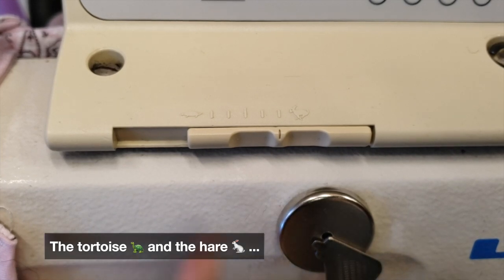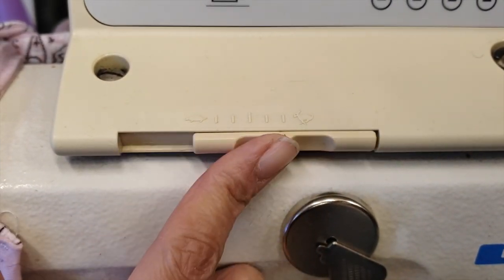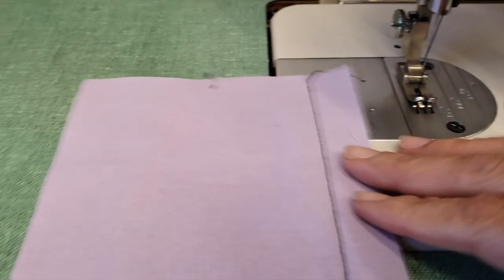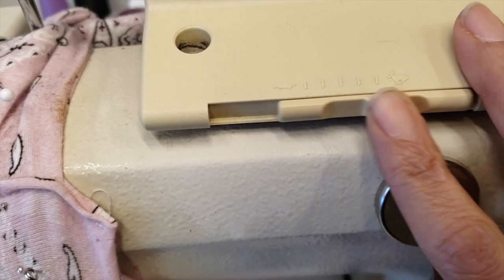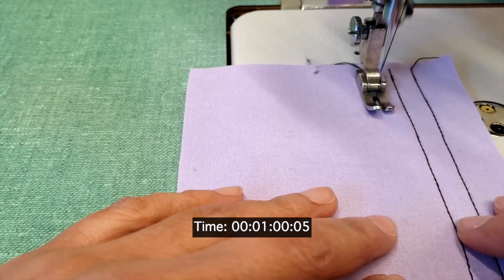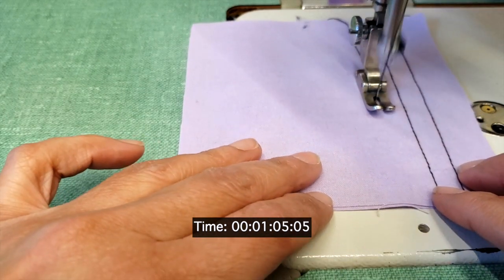The first thing I want to show you is the bunny. A lot of machines have this feature and it shows how fast or how slow your machine can sew. I'll put it in the fastest — look at that. Now we can set it in the slowest. I will press my pedal as fast as I can — you see it cannot go faster than that, even if I want it to.